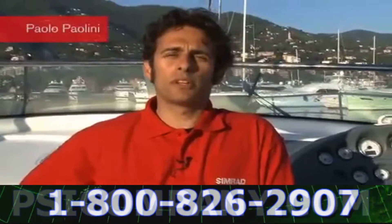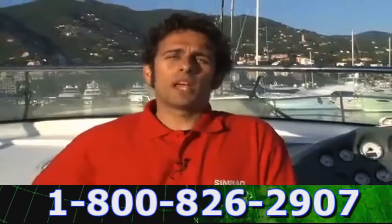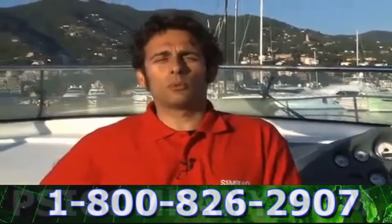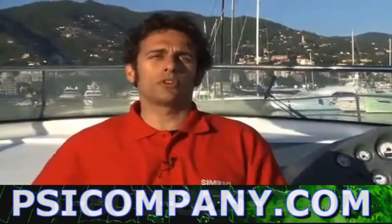Hi guys, I'm Paolo Polini from Simrad IOTI and I'll be happy to show you how to calibrate the new autopilot using the new software version of the NSE.